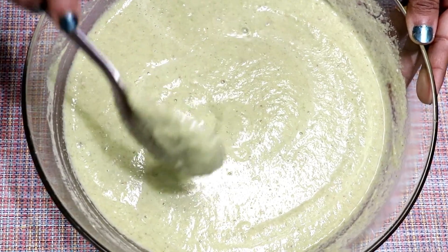Our batter is ready. The beauty of this recipe is that it is instant — it doesn't need any fermentation. You can make dosa immediately. This is the consistency of the batter.